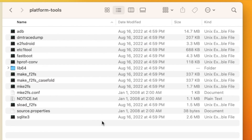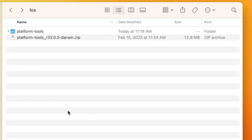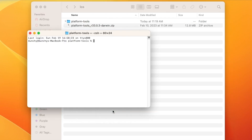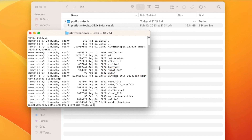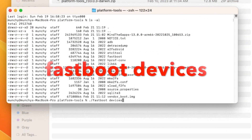Extract the Platform Tools archive — it will create a folder with the same name. Inside Platform Tools you have adb and fastboot. Now move the other three files — LineageOS zip, Google Apps zip, and the vendor_boot recovery — into this Platform Tools folder. Open Terminal in this folder (Mac/Linux) or Command Prompt (Windows). Running 'ls' on Mac/Linux or 'dir /p' on Windows, you should see adb, fastboot, LineageOS, Google Apps, and vendor_boot.img all in one place.